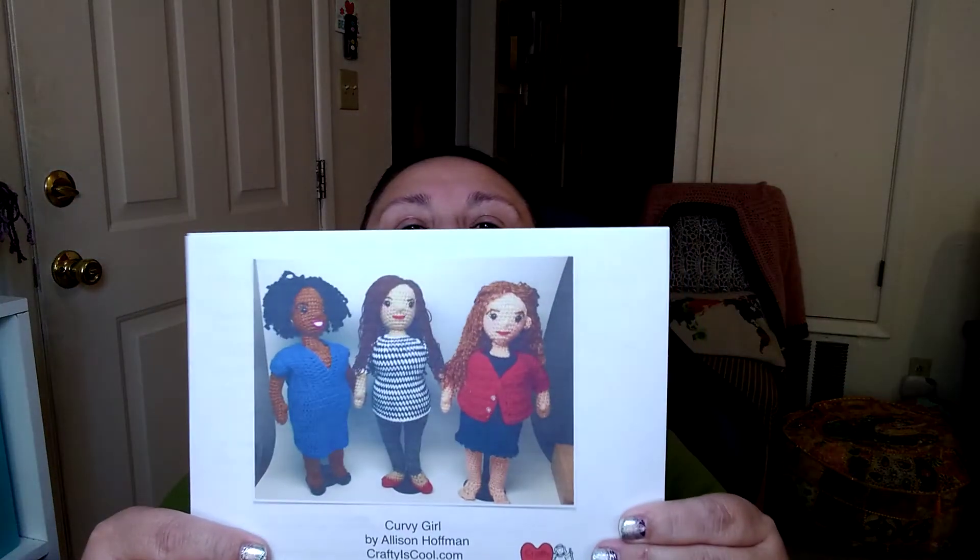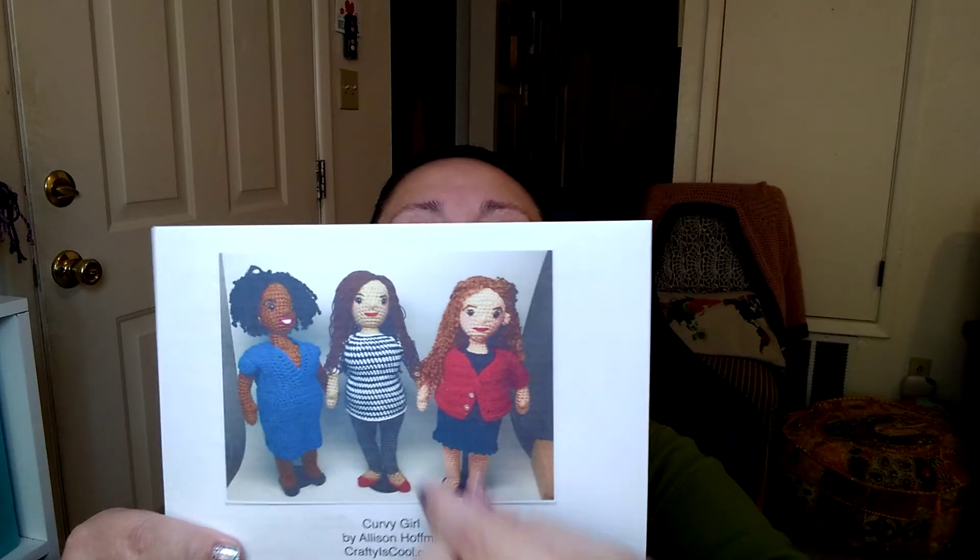I don't know if you remember, but one of my goals is to make a fat lady doll and kind of like a self-portrait. Eventually I want to get to the point where I can do a self-portrait — like for instance, these ladies here have skinny little legs.